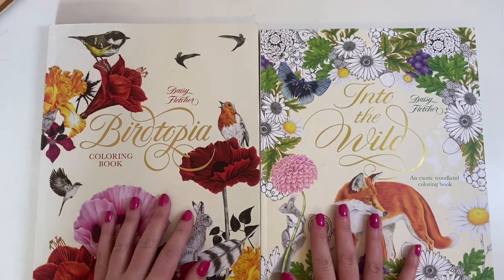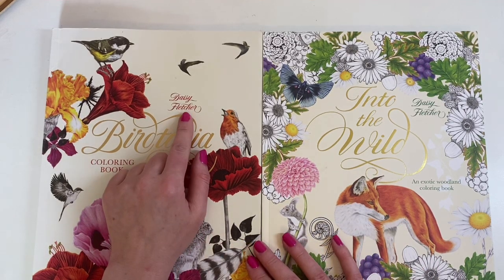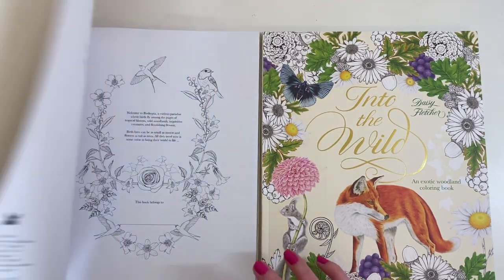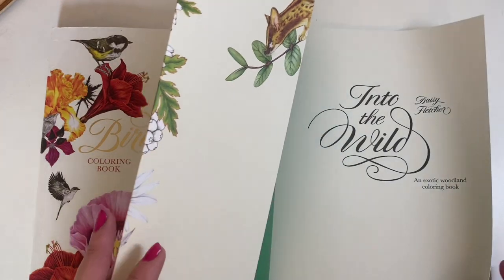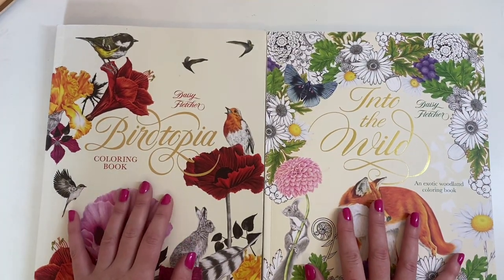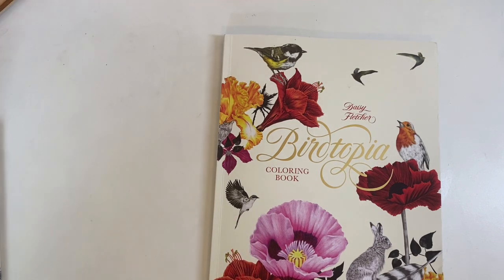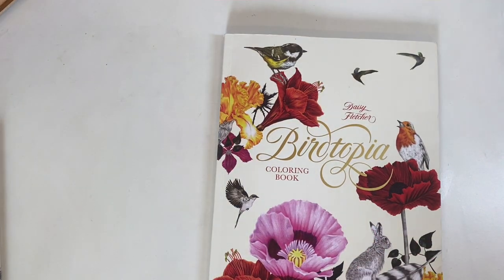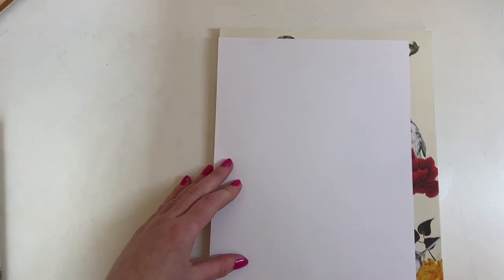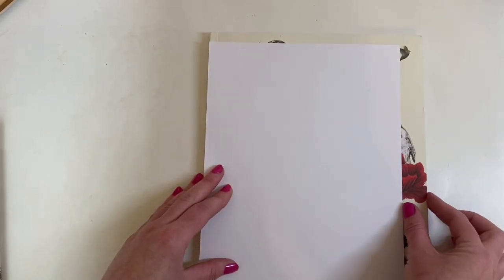These aren't a new release or anything, but they're new to me. I've never heard of this artist - it's Daisy Fletcher - and I've never seen these books until very recently. They were published in 2016 and 2017: Birdtopia and Into the Wild. I'm going to show you Birdtopia first. They are just a little larger than A4 size - as I pop an A4 sheet next to it you can see it's a little larger at the top and side.